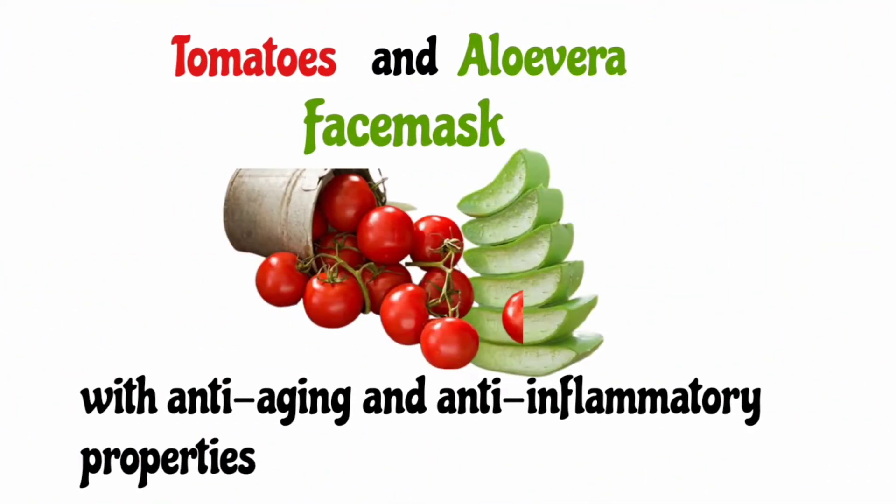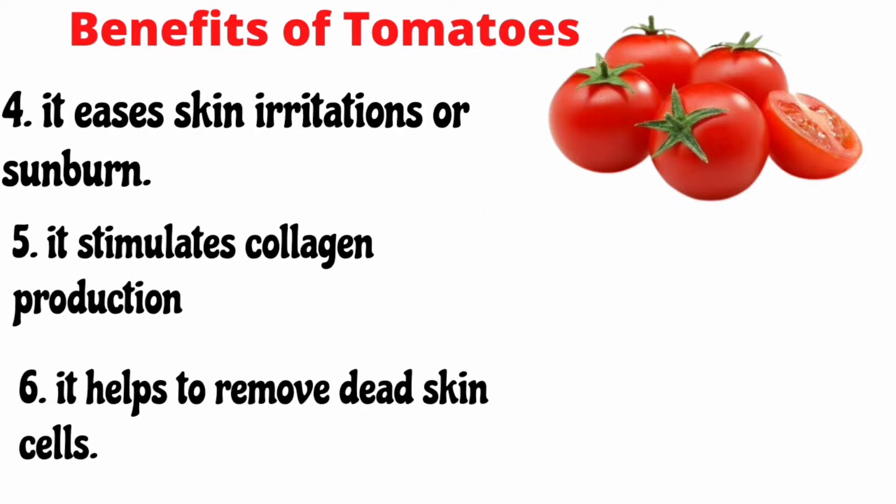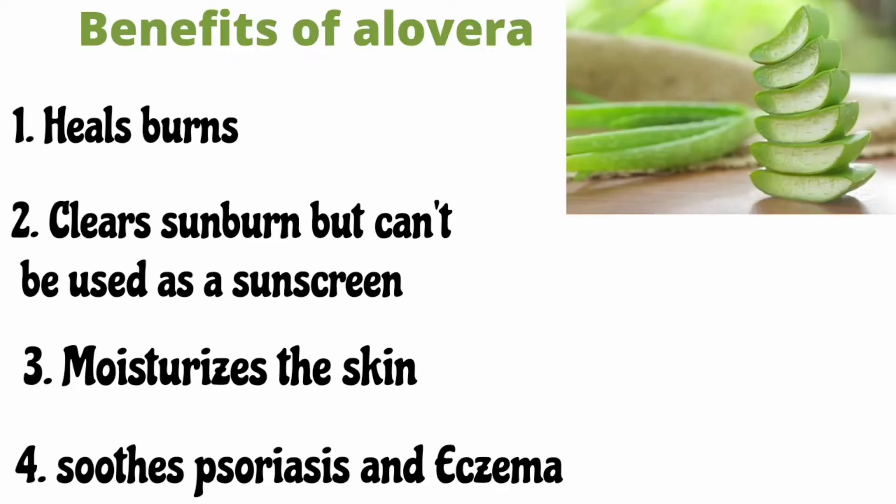The face mask we are going to be making today is the tomato and aloe vera face mask. The benefits of tomato include anti-cancer effects, protection from UV rays, and vitamin C which aids wound healing. It also eases skin irritation, stimulates collagen production, and helps to remove dead skin cells.